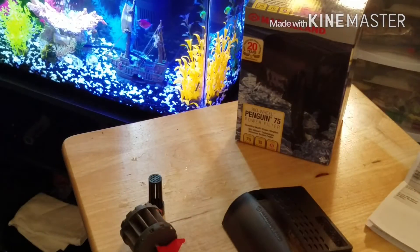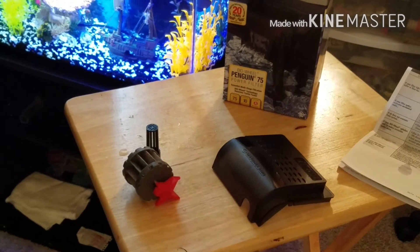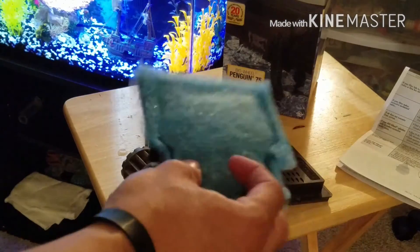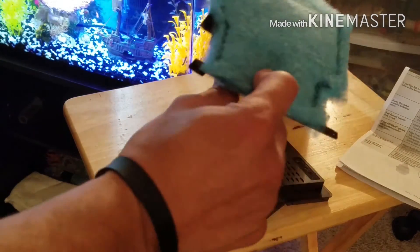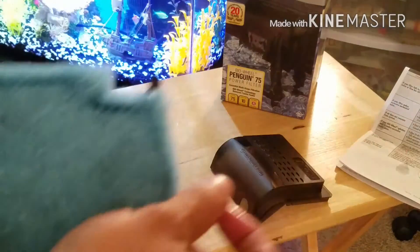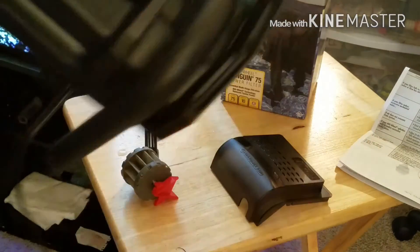Okay guys, sorry about that — I got a phone call. I use my phone as my camera so sometimes that stuff happens. That was my wife, of course I gotta answer that. So I was showing the filter — the little filter cartridge that comes with it. It's a nice little size; it comes with some activated carbon inside. I also bought some more polyester filter material filling, so I'll probably put a little bit in. Here's the inside part of the filter — goes right in there, slides right in.